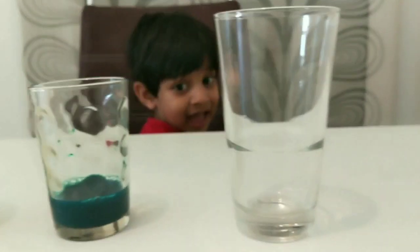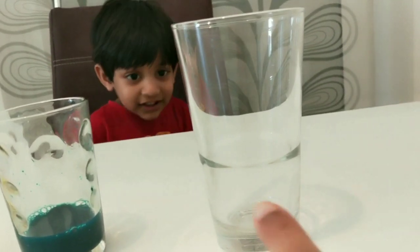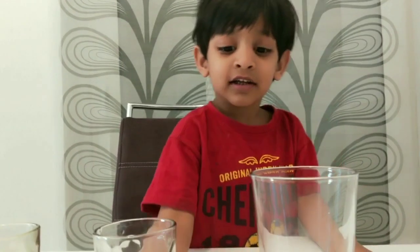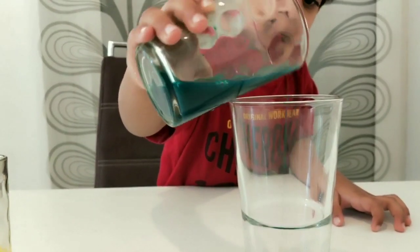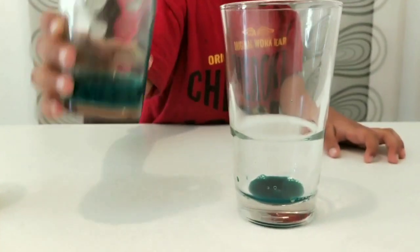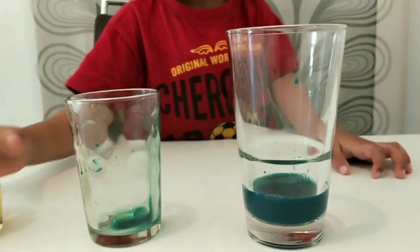First, put the green slowly into this glass. Let's tilt it slowly — yeah, tilt it. Pull. Okay, next yellow — wait. What if we do it for yellow?